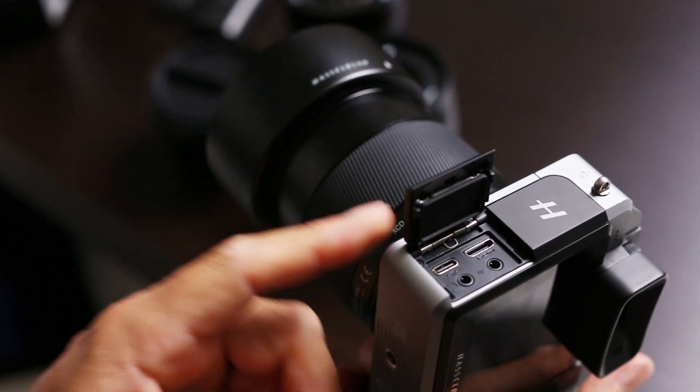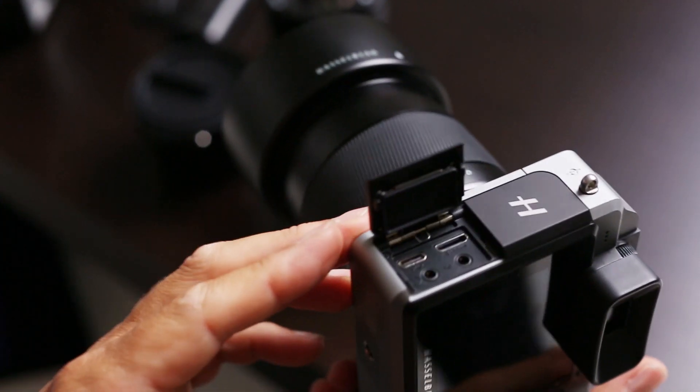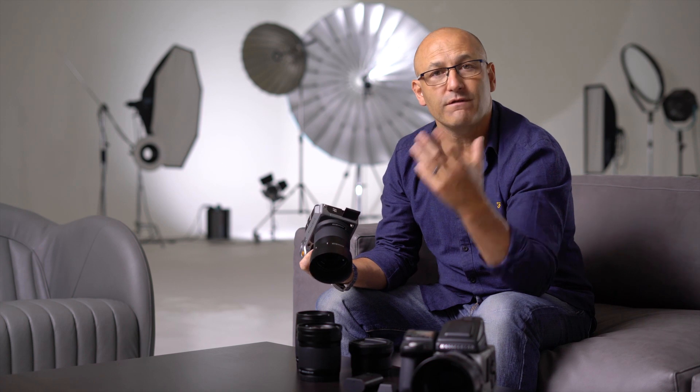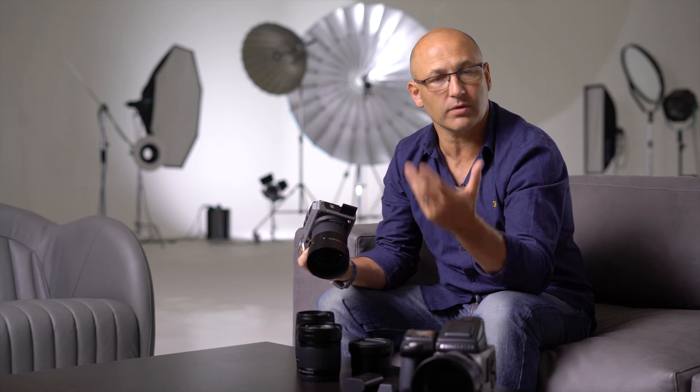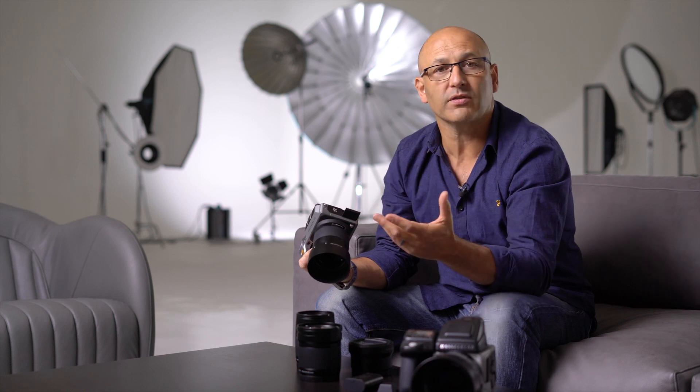Under the lower flap, there is HDMI connectivity. Using this, we can either have clean HDMI output delivering high definition 1080p at a resolution of 25 frames per second, so that we can view the sensor output on an external monitor — on a larger monitor. Or, if you want, it can be recorded externally.